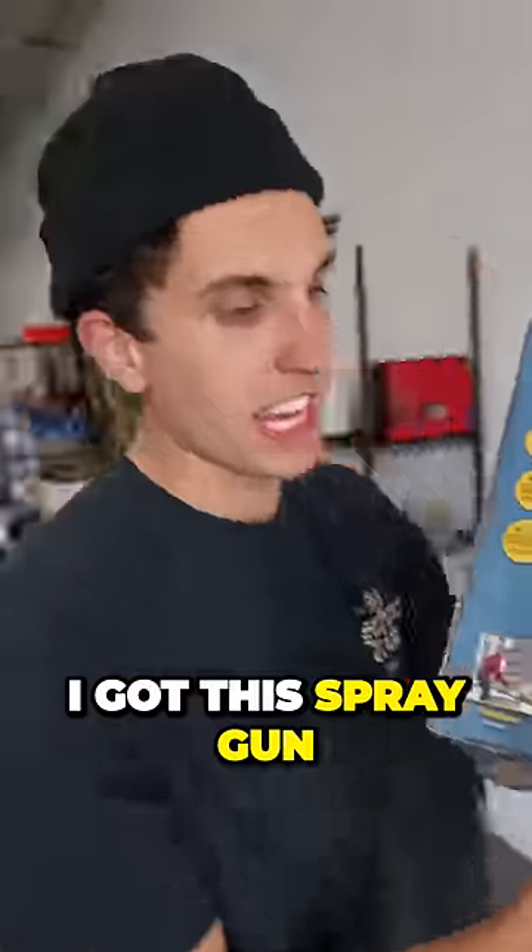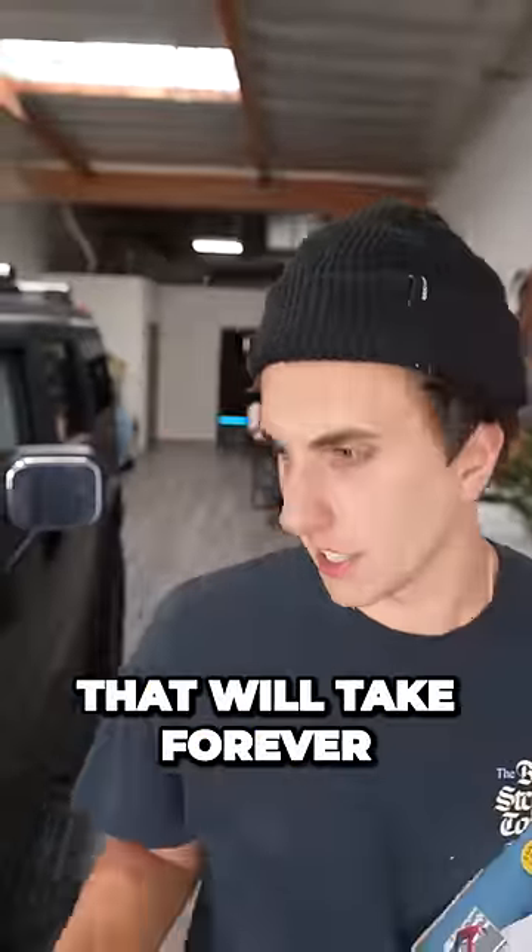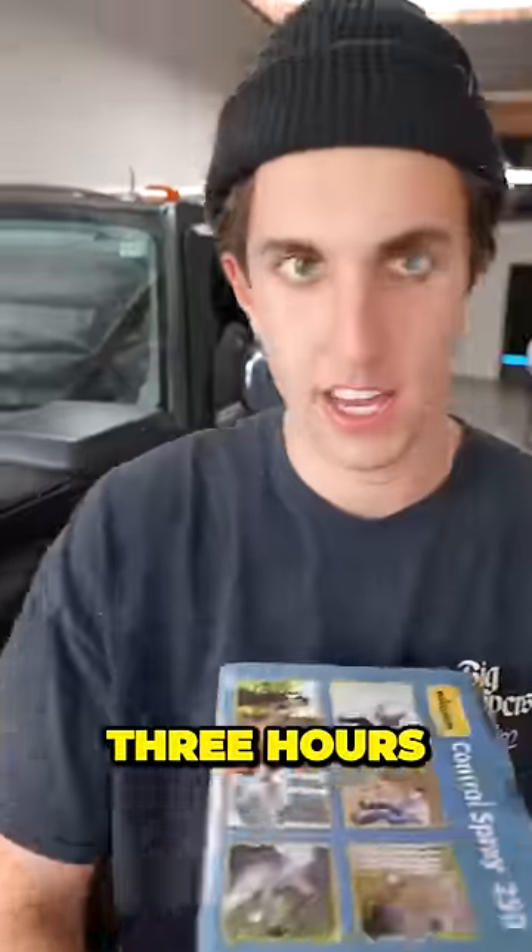It's day two. Look what I got — I got this spray gun. It's way bigger than the airbrush, which was taking forever. This is what we got done yesterday, and this took like three hours.